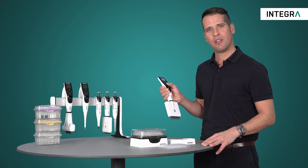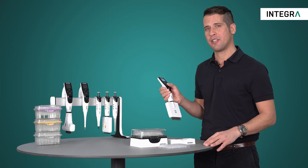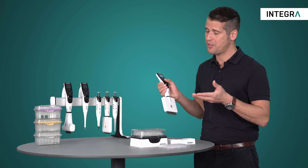With repeat dispense mode, you can really see some major benefits of using an electronic pipette versus a manual pipette.